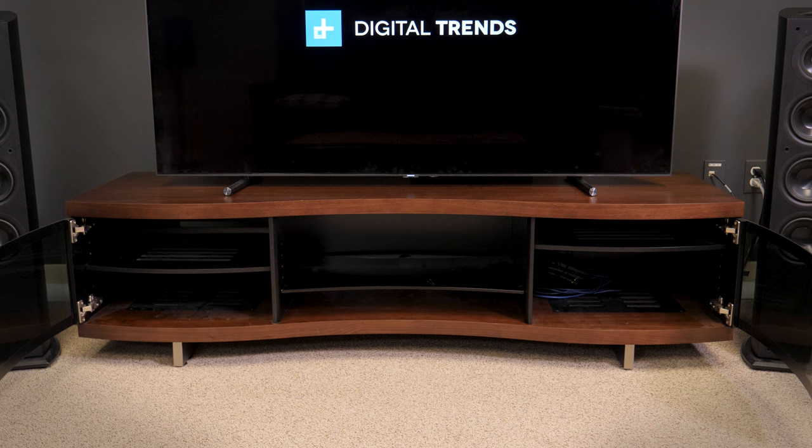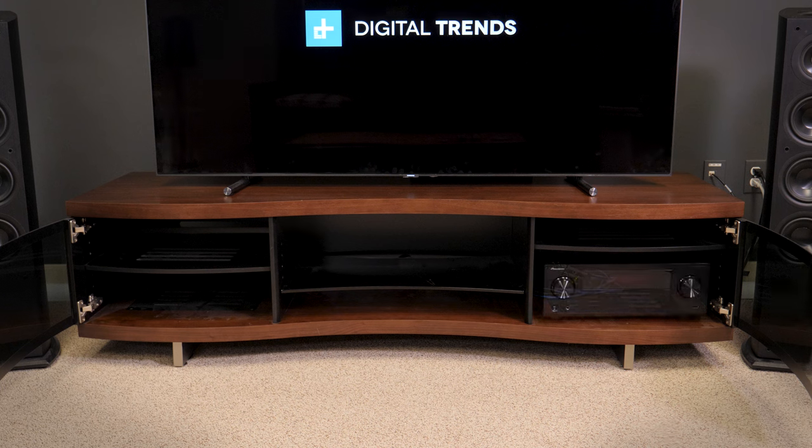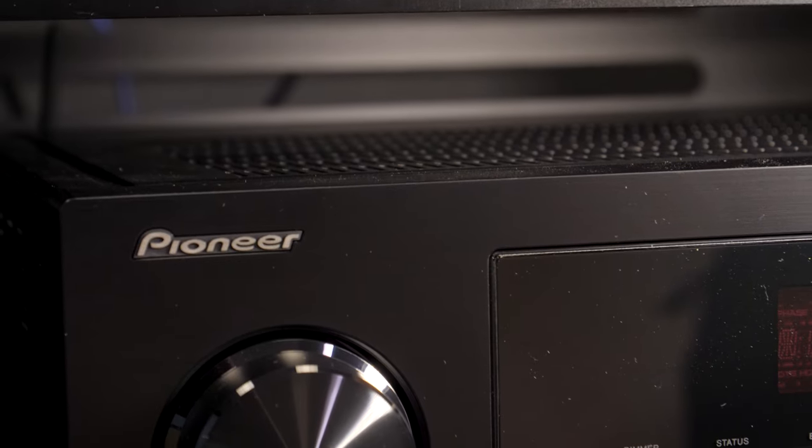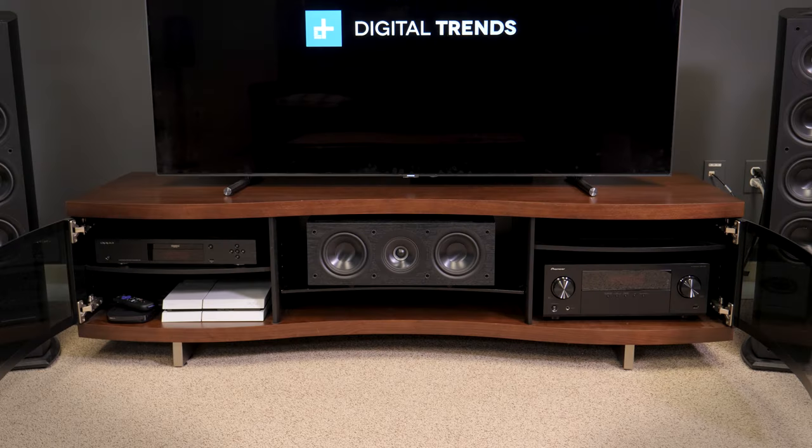First, you need to ask yourself: can it accommodate all of your equipment? You may have an AV receiver, Blu-ray player, center channel speaker, and even more boxes that must be stored under the TV. Be certain there's ample room for all devices, including some breathing room to dissipate heat, and don't forget storage for DVDs, Blu-rays, and other media.